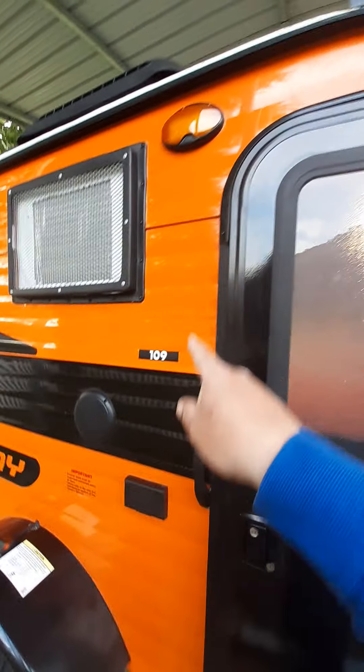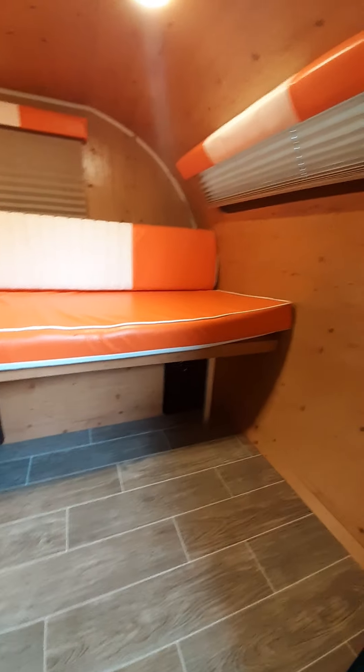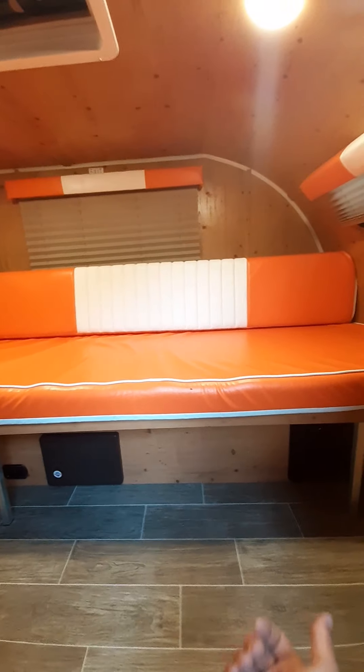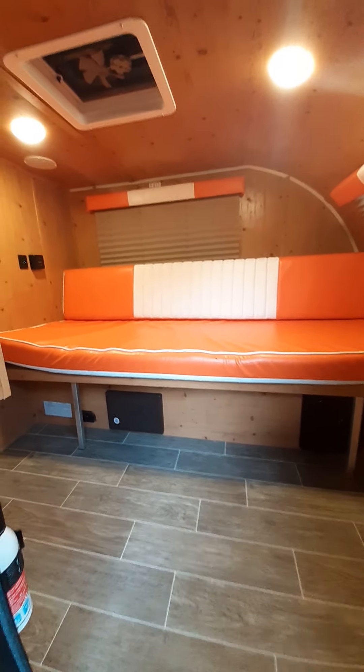It has pretty good ground clearance. It has outdoor speakers right there and right over there, and an outdoor light that runs off the battery. Step inside — this is primarily a couple's trailer, sleeps just a couple of people. It has a gaucho-style bed that just pulls right out — real simple mechanism.